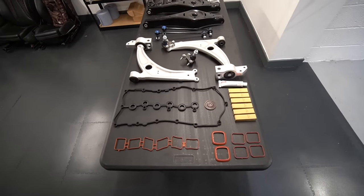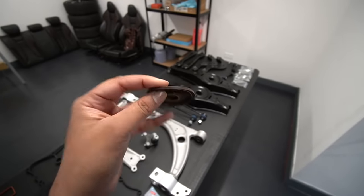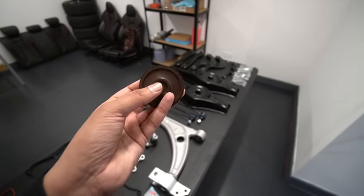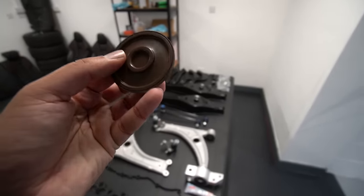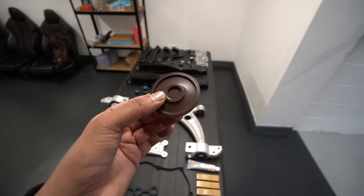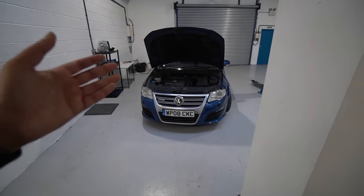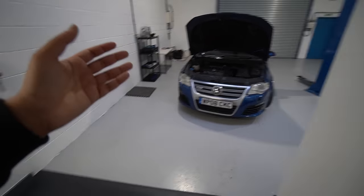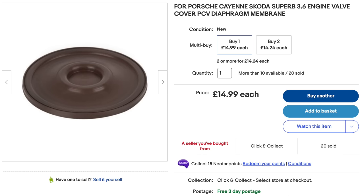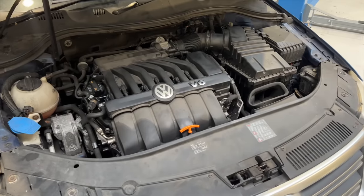There's one more thing I haven't mentioned yet — this PCV diaphragm for the VR6 engine. It's just a small piece of rubber but what's significant is that in most cases you can't order this separately as a genuine item — you have to buy the whole rocker cover, which could cost three to four hundred pounds. This only costs less than fifteen pounds, so that's a massive saving.